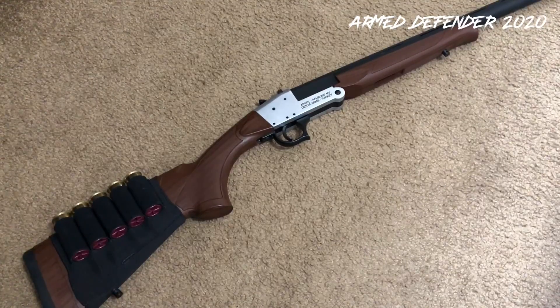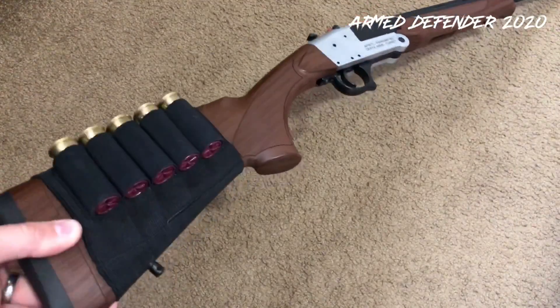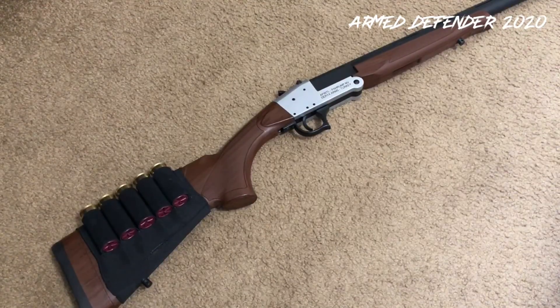It seems accurate enough — no issues there. It has multiple chokes so you can tune how you want to do things. I have the most restrictive choke installed and I'm using Federal Flight Control double-ought buck loads, which already produce a nice tight grouping. The addition of that choke should keep it grouped even a little bit tighter at longer range — that's the mindset behind it. You can also use slugs in this and do whatever you want.